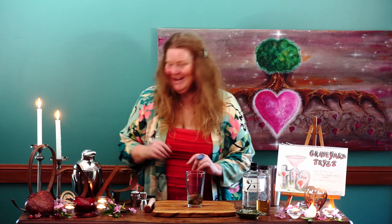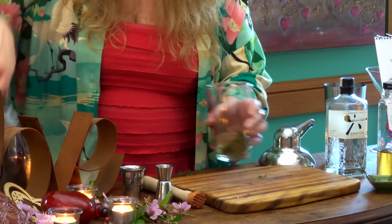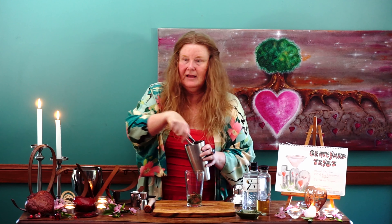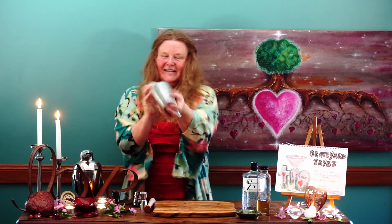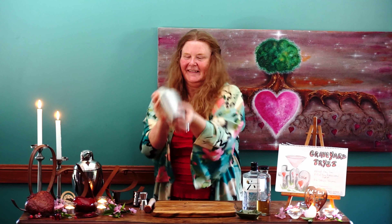Then we add some ice — you can put it in either side of the shaker, whichever you like. Place the lid on top, give it a little bang, and let's shake it up. And that's it!